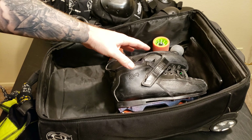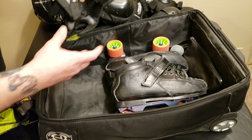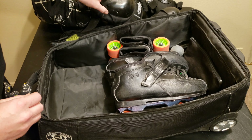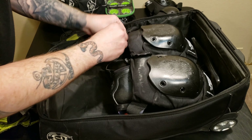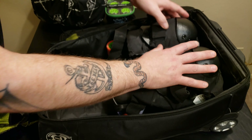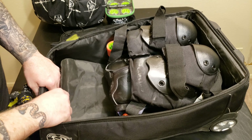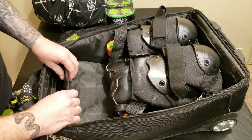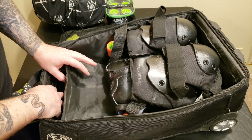I generally put my skates in the bag toe-down — so the toe goes toward the bottom and the handle end is at the top. I put them in like so. The reason I put them in toe-down is because I keep moisture-absorbing bags inside my skates to pull out all the moisture. Next I keep my wrist guards, and I slide them in along the plate like that. Then on top of those I slide in my knee pads, and on top of those my elbow pads.